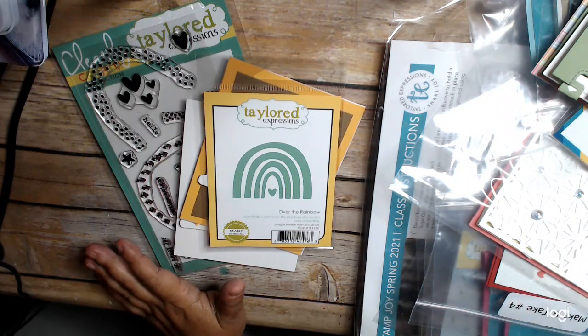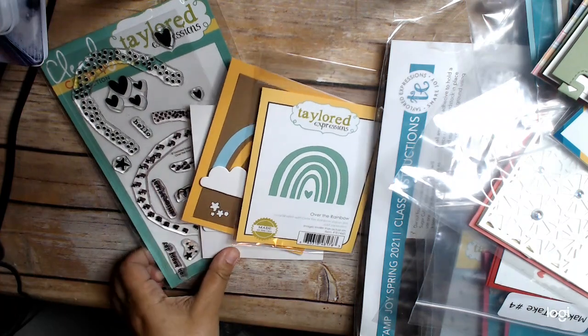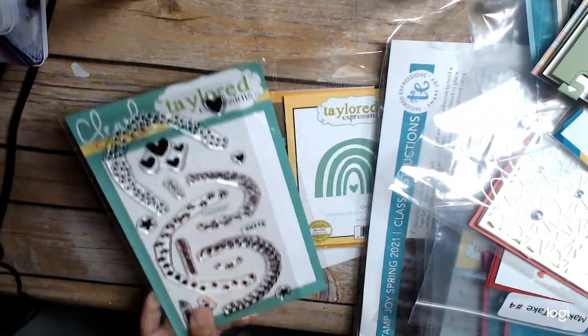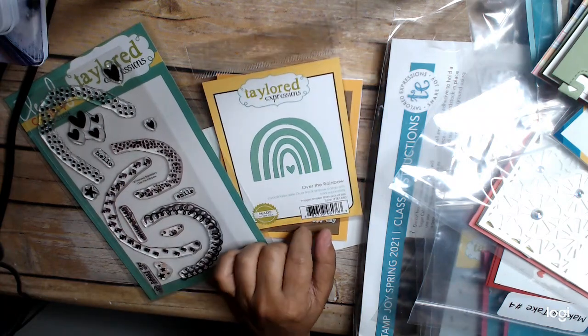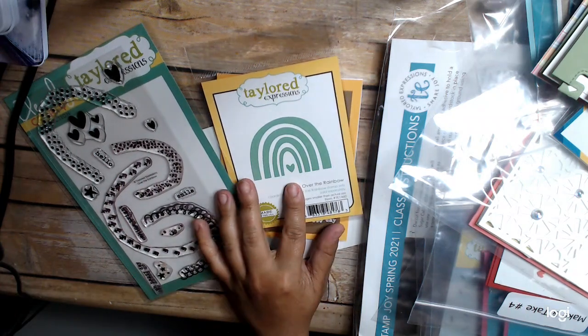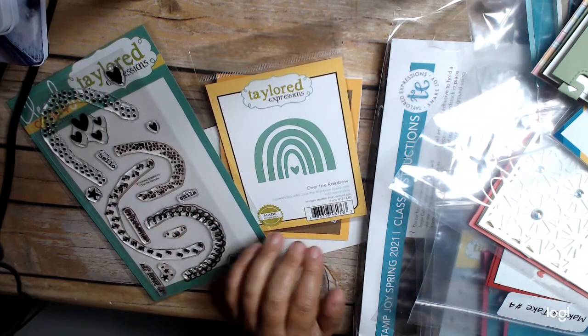Hi everyone, this is Sam Crane at the Heart, and I'm back to share a couple of projects I made using the Tailored Expressions Rainbow Kit. I bought the kit — I don't know if you can buy these separately yet. They do release things from their kits periodically.